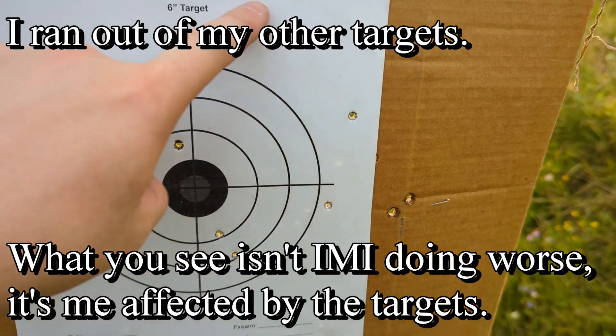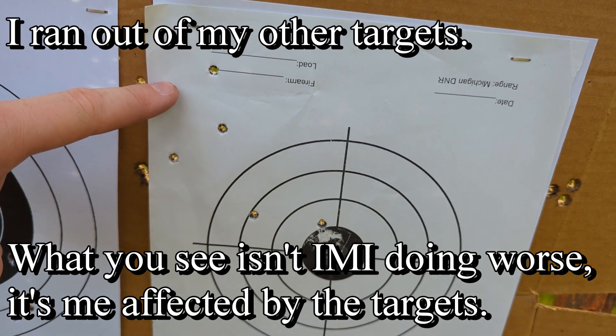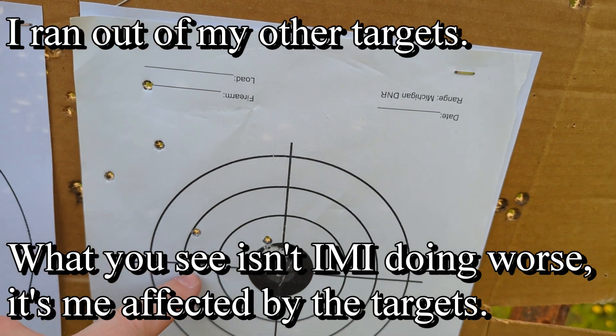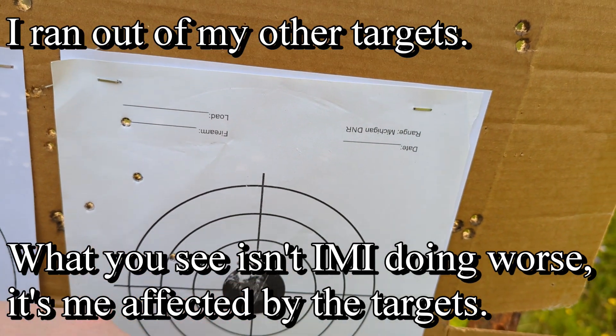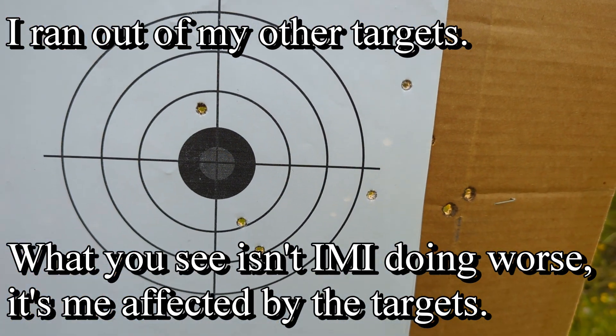This is the Faxon with IMI, and this is the Bear Creek Arsenal with the red dot - one, two, three, four, five. That's just schmudge on the paper target, doesn't make a difference.